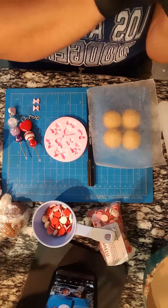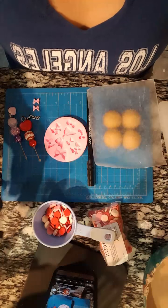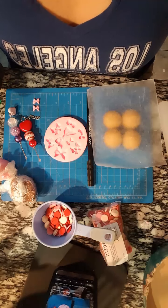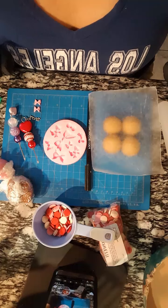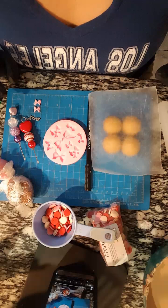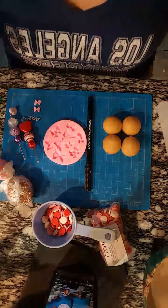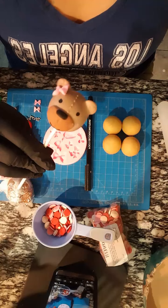Before I get started - so you guys can hear me okay, right? I'm gonna get started because I'm trying to get some sleep tonight, I have a very long day tomorrow. So we're gonna be making these teddy bear cake pops.